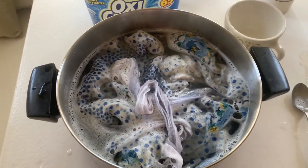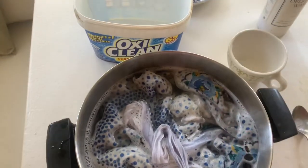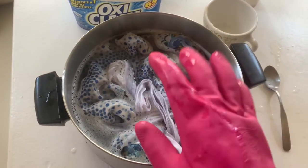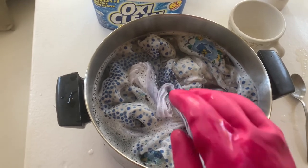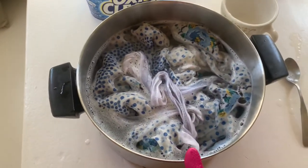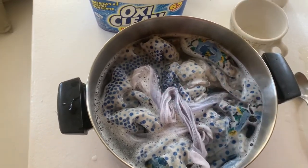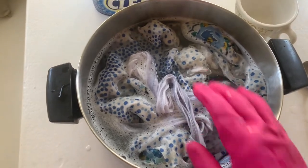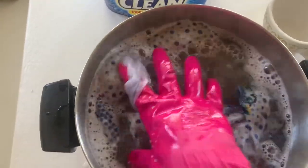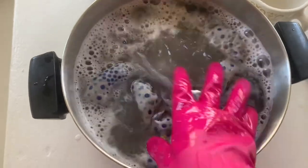I'm going to let this sit for a minute while I get my gloves. I only use this glove for this, because you don't want any residue from washing dishes or whatever to get on the clothes — and I don't want OxyClean on any of my dishes. I have a much bigger metal pot-like container that's gone missing, but I'm just going to make sure this is all soaked down. You can see already, even before I put the OxyClean in, all the dirt that's going on in here.